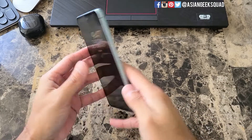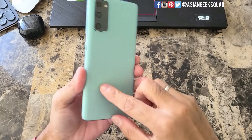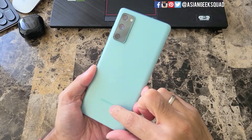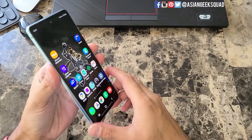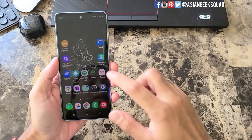Aloha everyone, this is Max with Asian Geek Squad and today we're doing a quick tutorial on screen recording with your Samsung Galaxy S20 Fan Edition. We'll be recording a lot of tutorials like these so don't forget to subscribe for future updates. Alright, let's go ahead and get started.